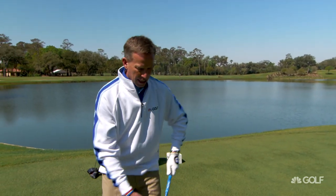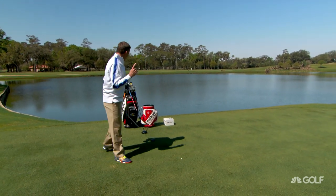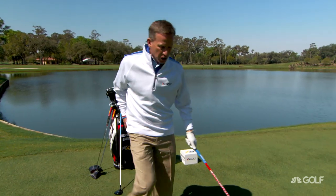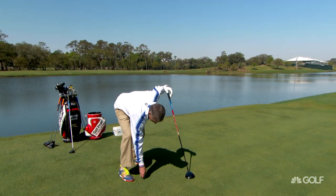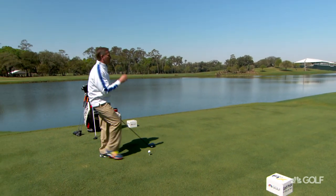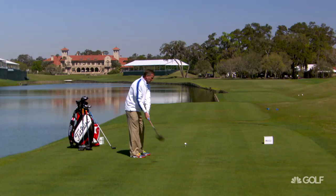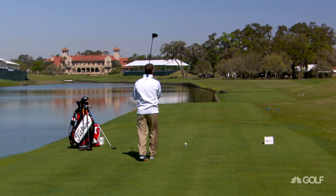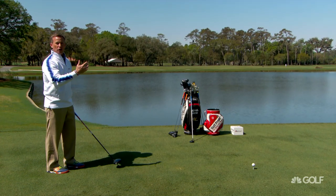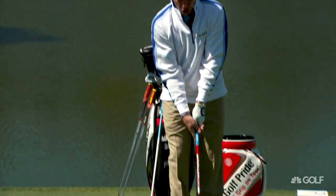So many times I see players get the three wood out and they make a smaller swing. Now, if you want to go back to the driver and do something similar to what we did on 16, we're going to hit that draw. What I like to do is borrow just a little bit more on the right-hand side. That gives me a little bit more confidence to know that I can let this ball turn over, and when it turns over, I'm not worried about it getting into the water.